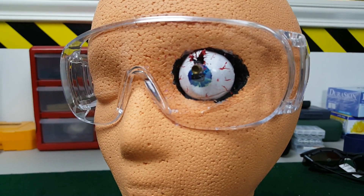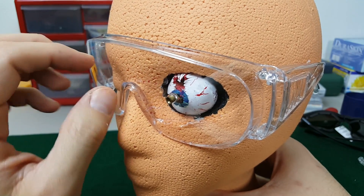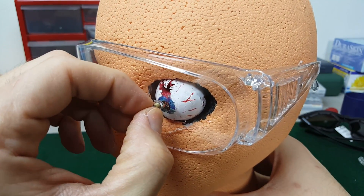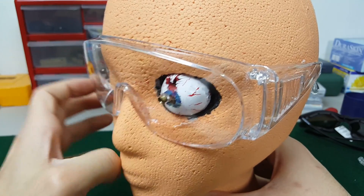You can see here the plastic part of the projectile, called the sabot, got stuck in the glasses. I can't even remove these with my fingers. While the ballistic metal tip went clean through and into the eye.